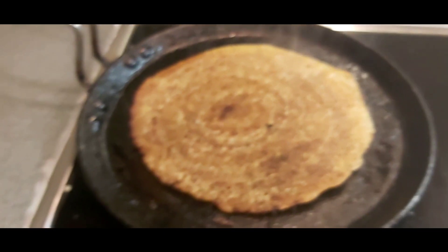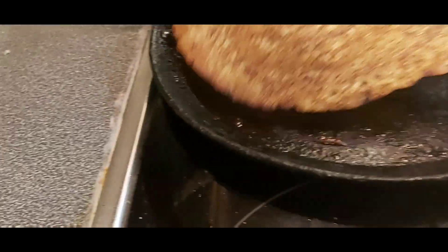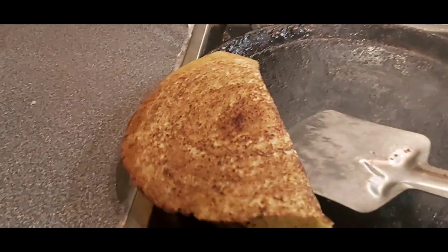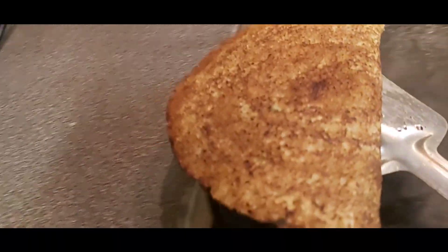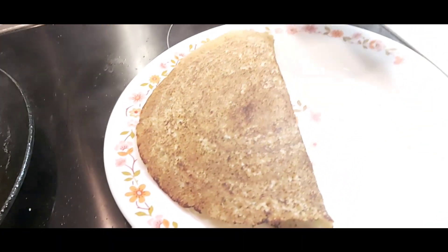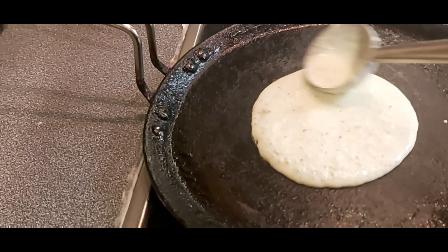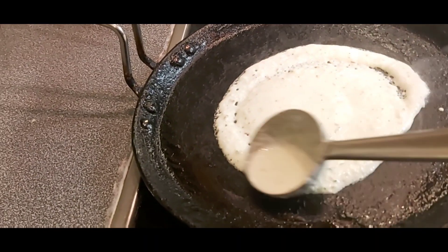Look how nice the dosa looks — the dosa is ready! Now turn the dosa onto the plate. We can keep it round as well if you like. Do the next dosa with the same process, spread the batter.